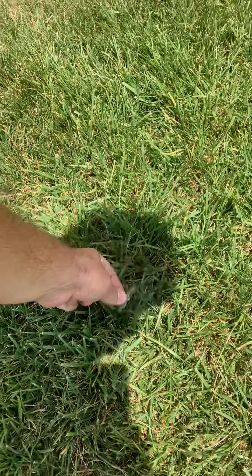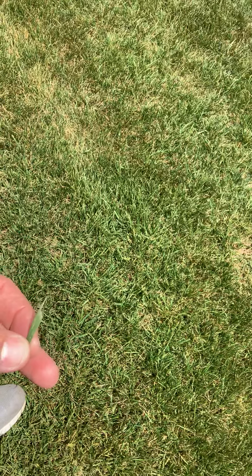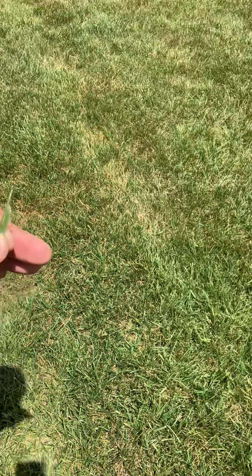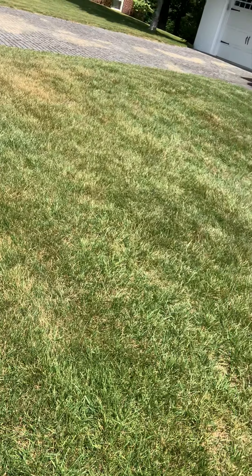Another thing causing a problem is that the lawn mower blades are not sharp. You can see it's not a clean cut — it's more like a tear. If you take a grass leaf blade and just tear it in half, it's not going to be an even tear. That's going to create a lot of stress and make the grass more vulnerable to fungus, disease, and stress — all things you don't want in the summer. Keeping those lawn mower blades sharp is very important.